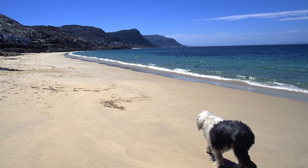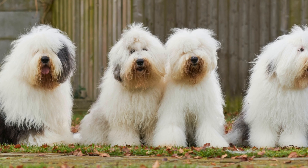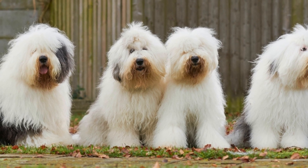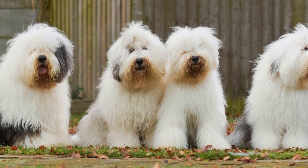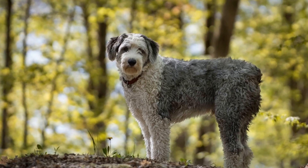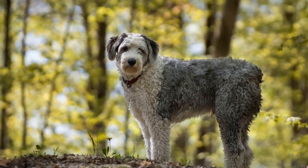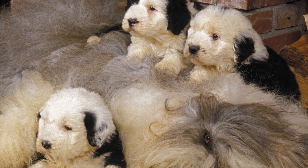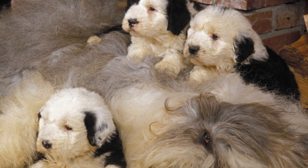One: Understanding the Old English Sheepdog Coat. The first step in preparing for bath time is to understand their unique coat. These gentle giants possess a long and dense double coat which requires regular care and maintenance. Their top coat is coarse and water-resistant, while the undercoat is soft and insulating. This combination helps protect them from harsh weather conditions, but also makes them more prone to matting and tangling.